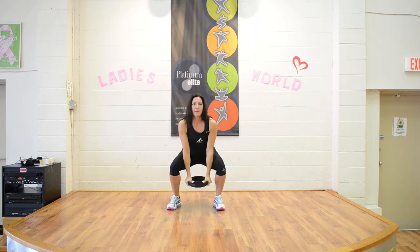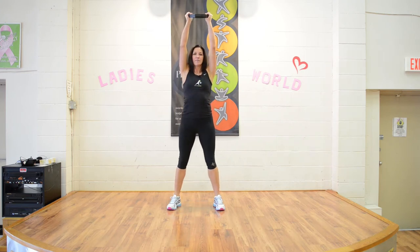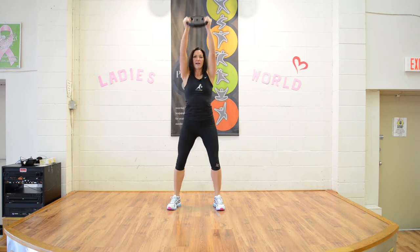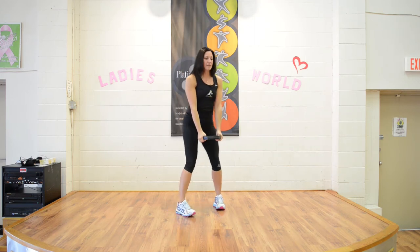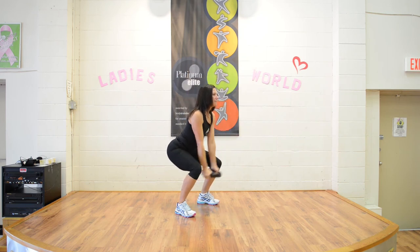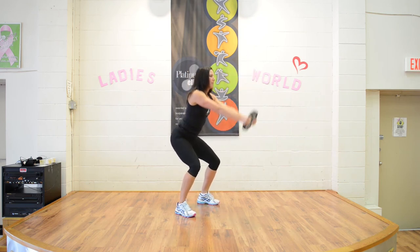Make sure you're bending at the hips, slight bend in the knees when you come up and then down. Here's an option: you can come down and just have that plate at shoulder height instead of coming all the way up.